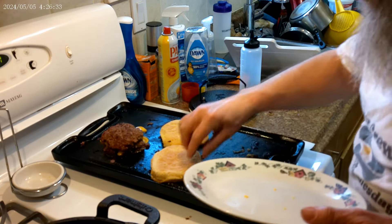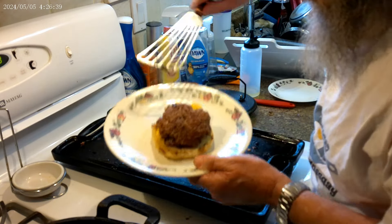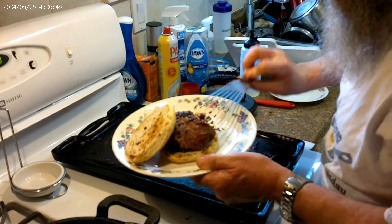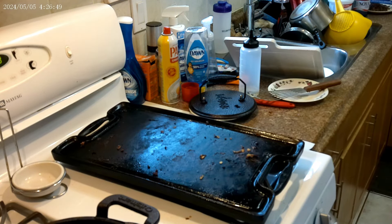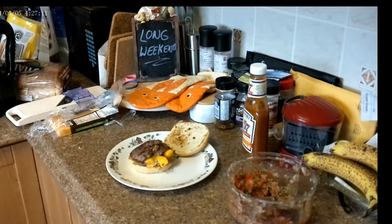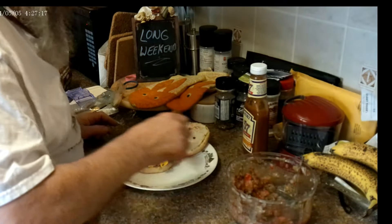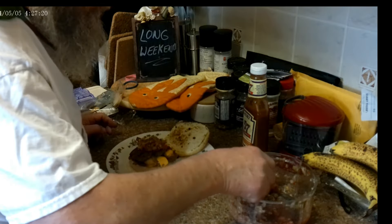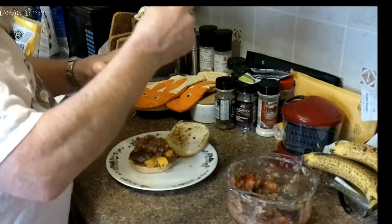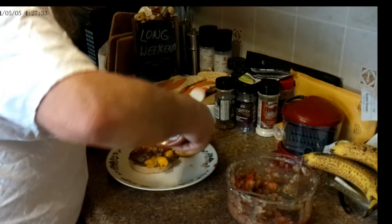Let's put this together. Cheese looks a little melty, buns look a little toasty. We'll add our condiments — throw a little bit of this salsa stuff on there, got a lot of our tomatoes and onions and spices, and a little bit of Heinz 57 on the bun.